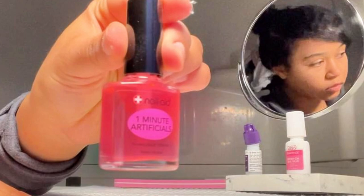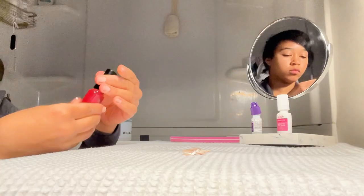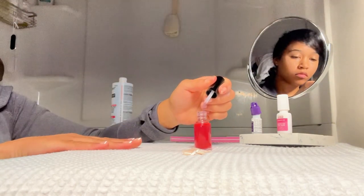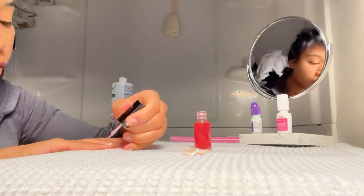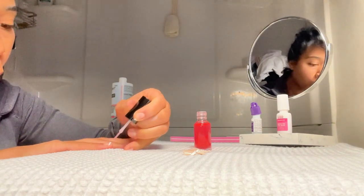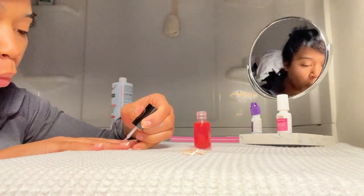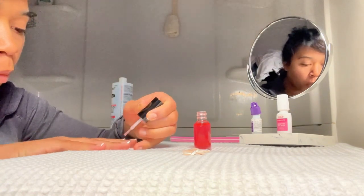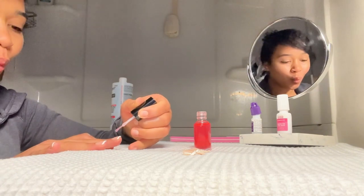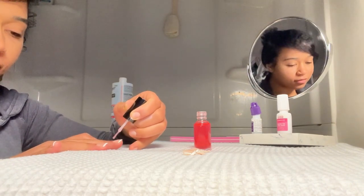I'm gonna take this one-minute artificial nail topper — it's just a top coat and a nail hardener. It works really well; it doubles as both a nail hardener and a shine top coat. I'm just going to brush that on top, and it actually makes the nails much thicker, which I like — it gives it more of a finished look.